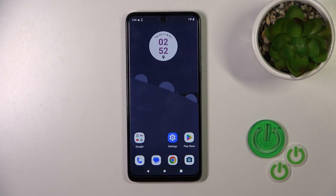Hi, this is the Motorola G54 and now I'll show you how to enable or disable the NFC option on this device.